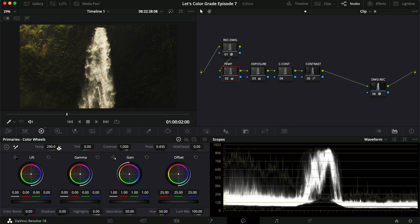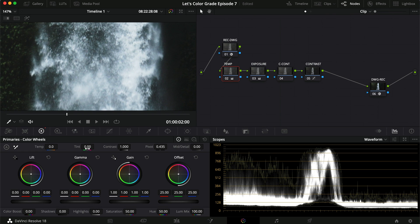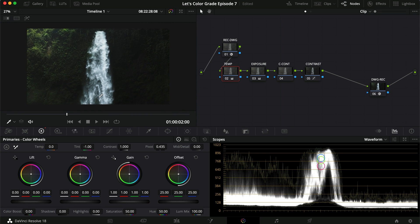For temperature, I'm not really sure we want to do anything here — it's pretty well exposed already. Let's zoom in a little bit. We could make it a little bit more teal by just pushing the tint towards the green. It doesn't make a huge difference, but let's do it.